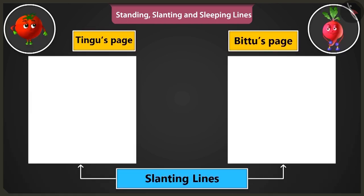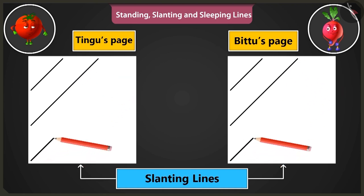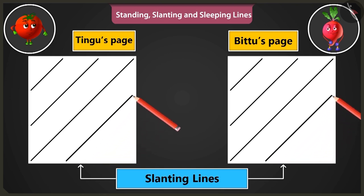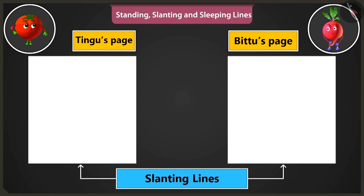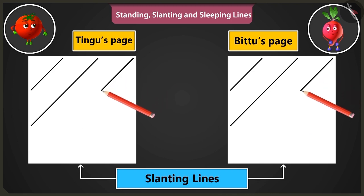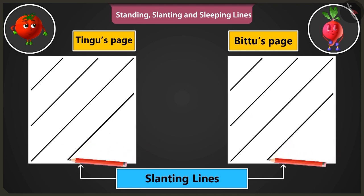Come on, now let's practice making slanting lines. We have to make lines from the bottom left part to the top right part, like this, one by one. Now, slanting lines are to be drawn from the top right side of the page towards the bottom, like this. Just see — now my lines are turning out perfectly fine.